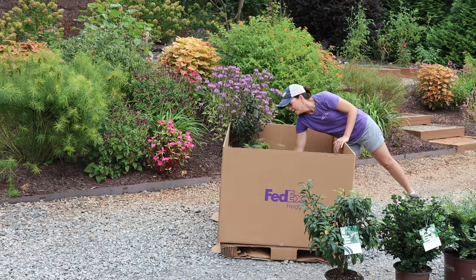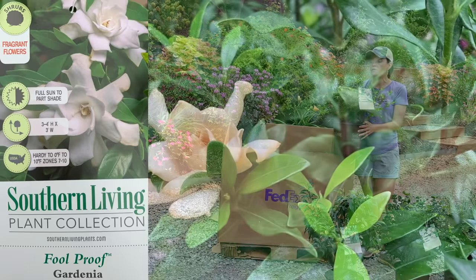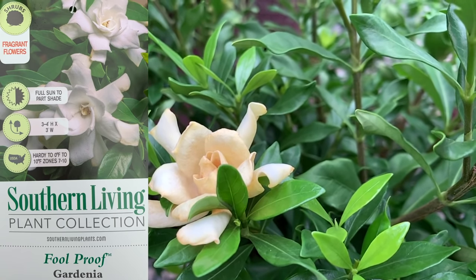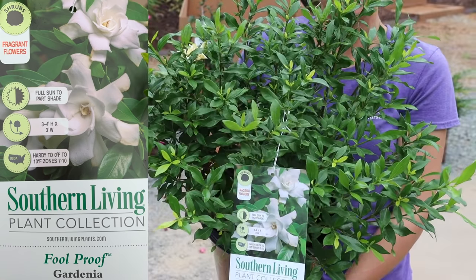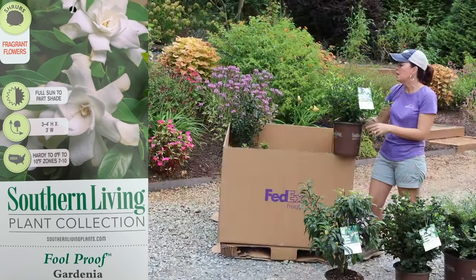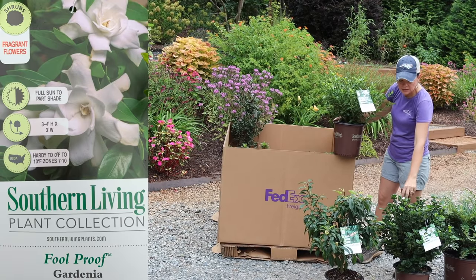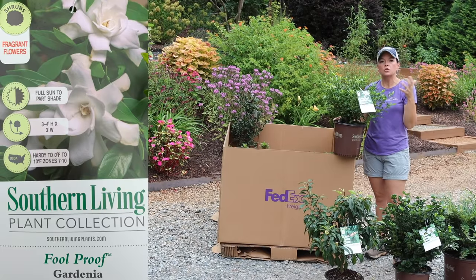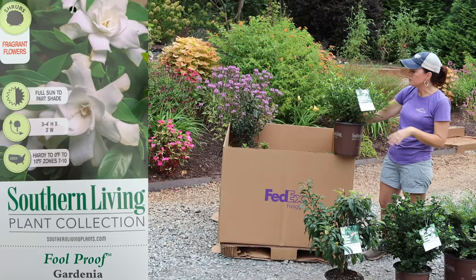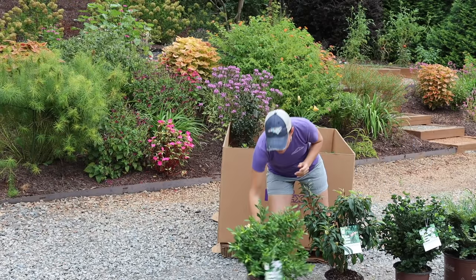Next we have another gardenia — you know Jenny's all about some gardenias! This one is called Foolproof, and it has a double bloom — those nice big thick rosebud-type gardenia blooms with that classic gardenia smell. It's going to be about three to four feet tall by three feet wide, hardy in zones seven to ten. It also has a slightly finer foliage — not quite as thick and waxy as the Diamond Spire. I love pairing all of these together because you get different leaf types. Gardenias — what's not to love?